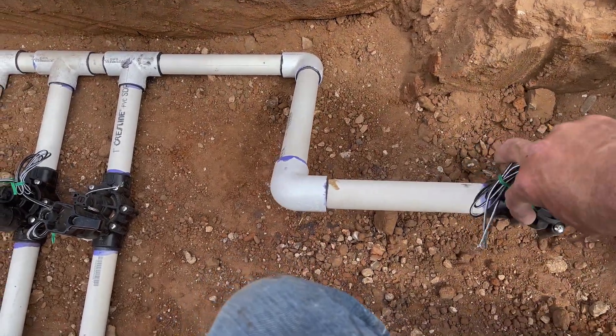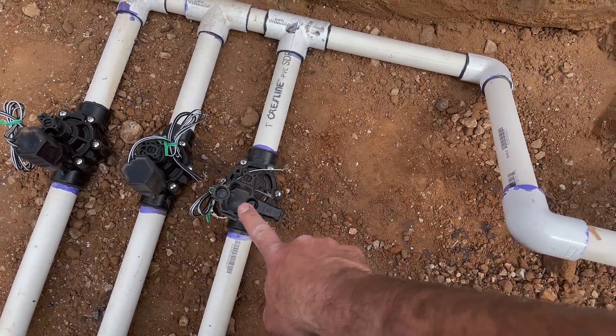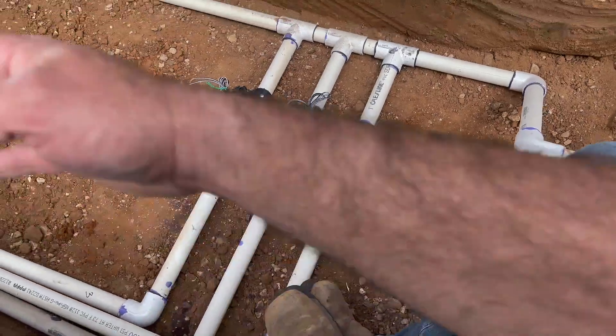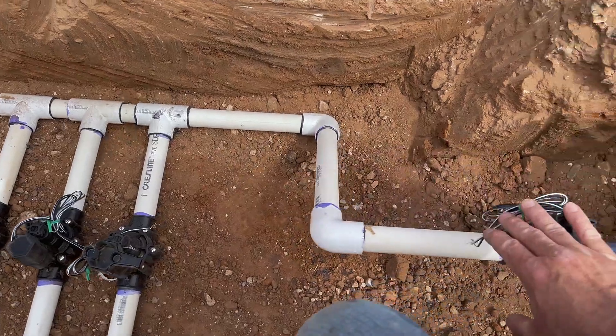It's going to do that because zone number one is not going to work until that master valve is turned on and opened up, and the controller does this automatically. If your master valve is buried and you're not sure if you even have one, you can look at the wires in the back of your controller and follow the wires. If there's any wire in the master valve terminal, most likely you've got a master valve on this system — that's a very easy, quick way to find out. So the controller is going to turn this on, open it up, pressure up your main line, and then number one will pressure up and run whatever you've got running on that zone.